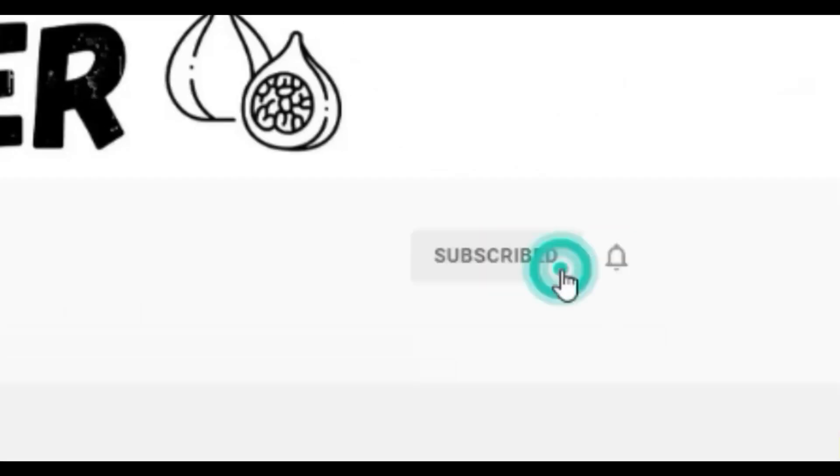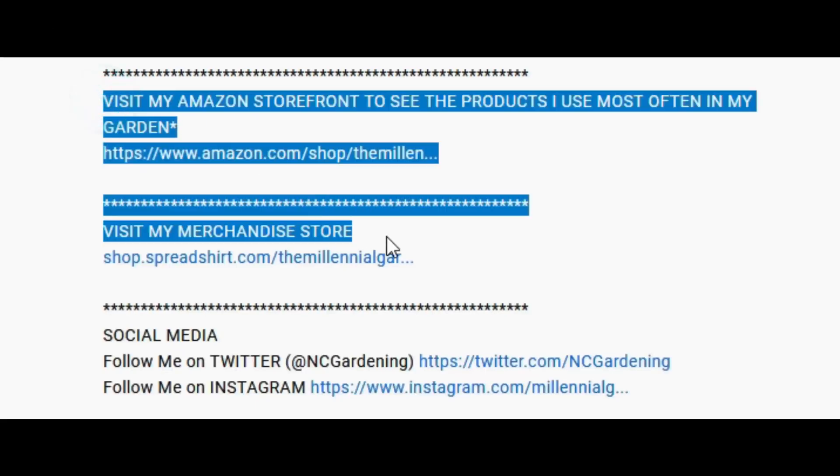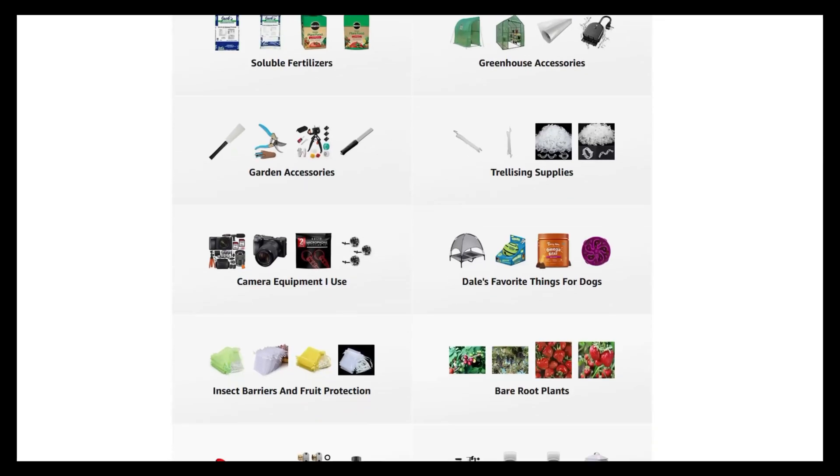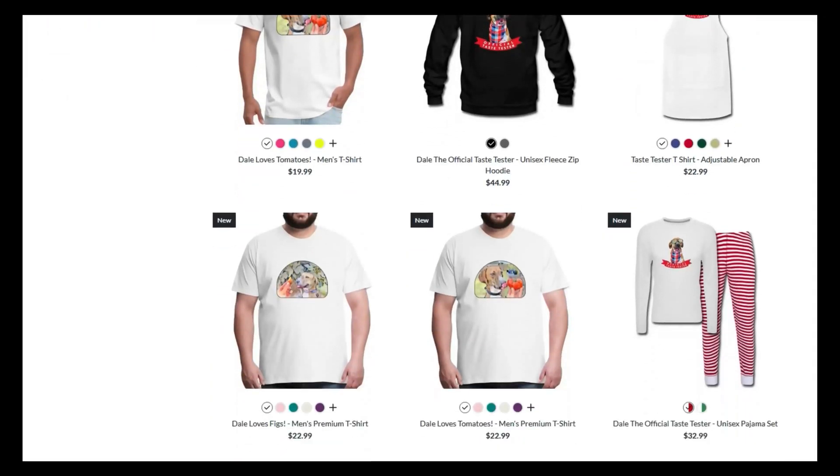Say goodbye to the awful process of having to dedicate a whole room of your house for curing your sweet potatoes — after watching this video, you will never have to do that again. If you're new to the channel, please consider subscribing and hitting the bell to receive new video notifications, and check out our Amazon storefront and Spreadshop in the video description. Your support is greatly appreciated.